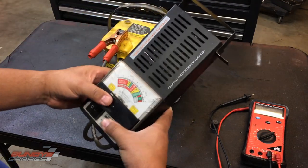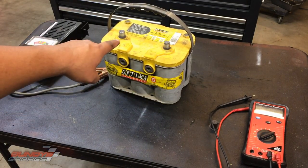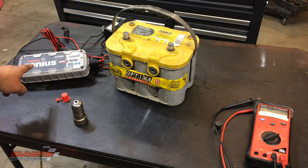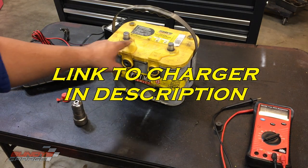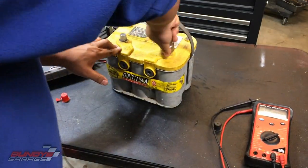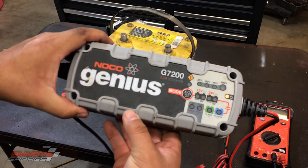I'll put links in the description below to all the tools I use — the load tester and the voltmeter. I'm very interested to see if I can get my Noco Genius charger to charge this battery up. Got my Noco Genius charger right here, the G7200. Plug it into power before you hook it up to anything. I'm going to clean up these terminals on the battery with this handy battery terminal cleaner.